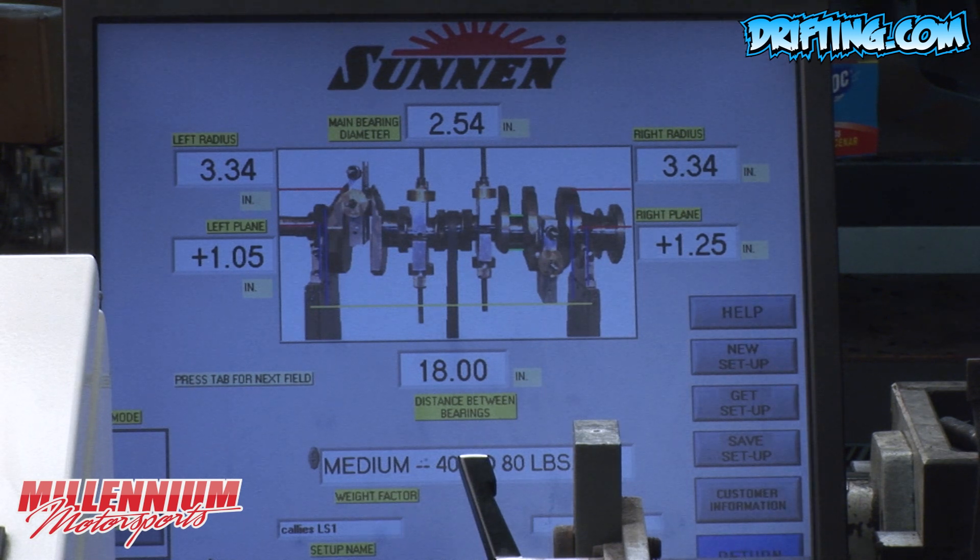This is our Sun and Balancer, and this is the setup we're using for this Kali's Crankshaft. Because this is a Windows-based computer-driven system, we need to be able to define where the crankshaft is for the computer to take its measurements.